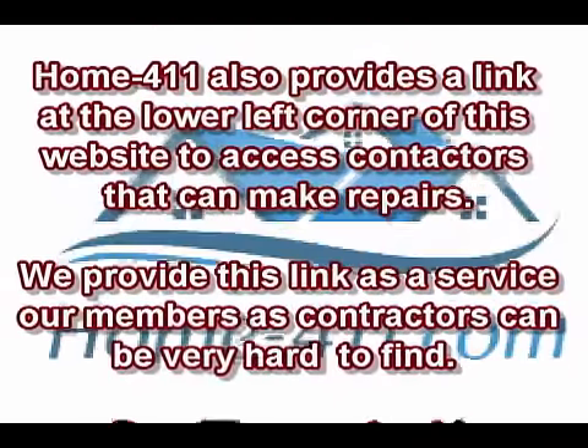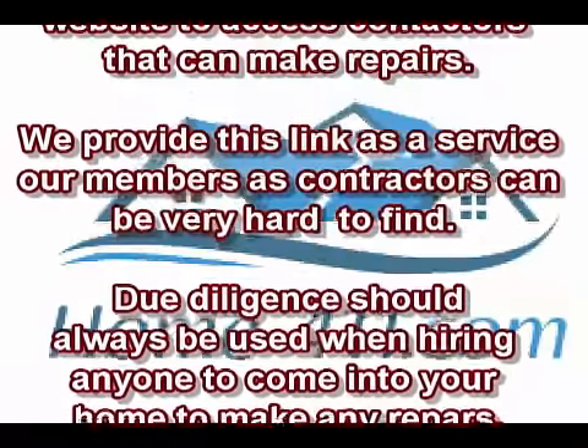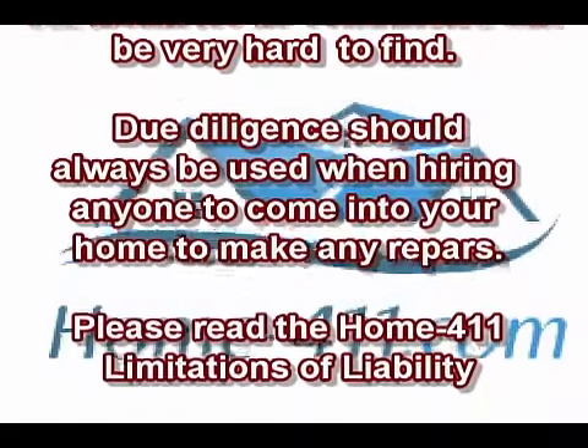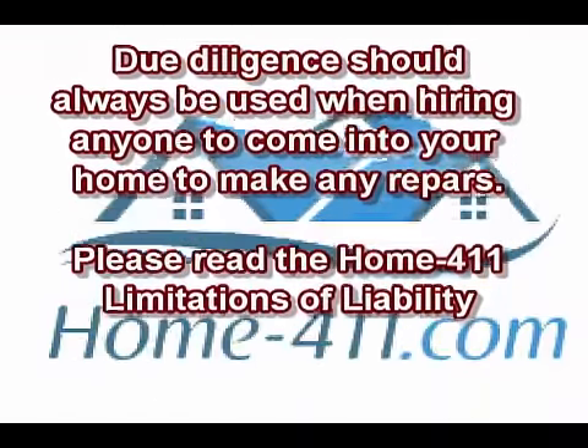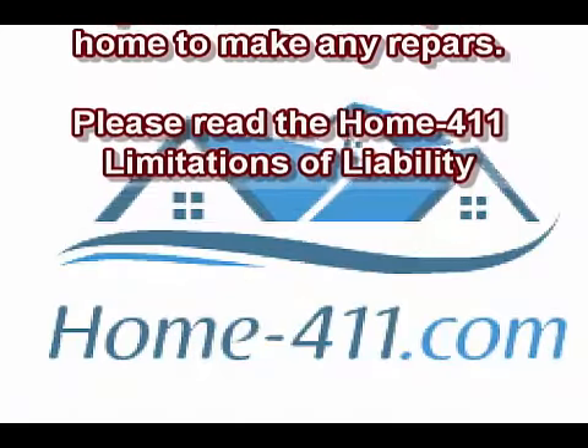We provide this link as a service for our members, as contractors can be very difficult to find. Due diligence should always be used when hiring anyone to come into your home to make any repairs. Please read the Home-411 Limitations of Liability.